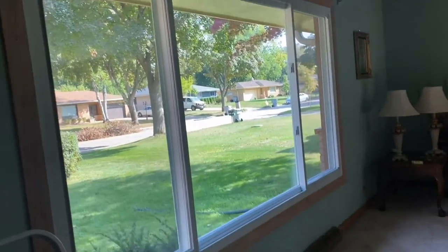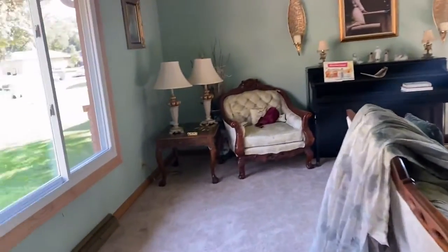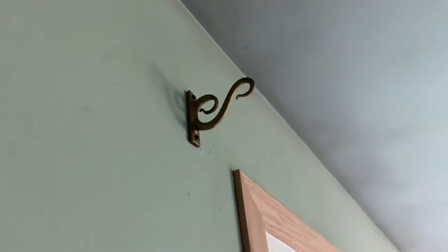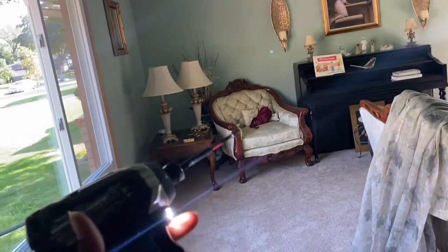Look at how bright and open it is now — it looks so good in here. We need to go ahead and put up some curtains so people can't see inside the house. But we have to flip this one upside down because it's the wrong way. So I'm using my handy dandy electric drill.